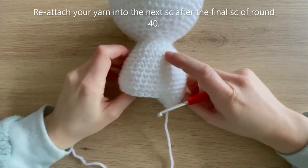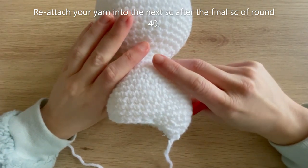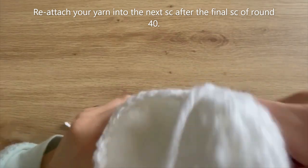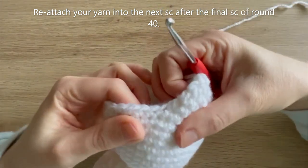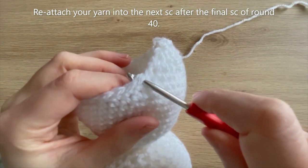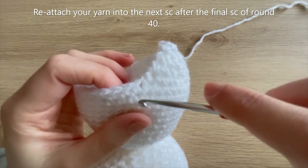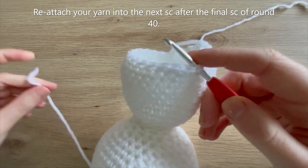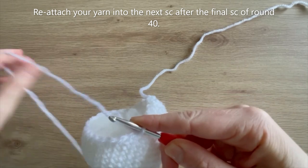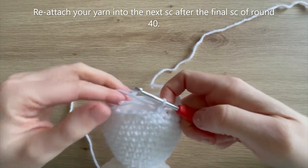To make the second leg stump, reattach your white yarn into the single crochet after the final single crochet from round 40. You can see where we did the final decrease, so reattach your yarn into the next stitch after that, and once you've done that we're ready to start round 1.